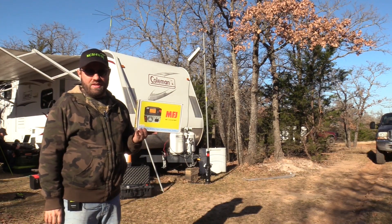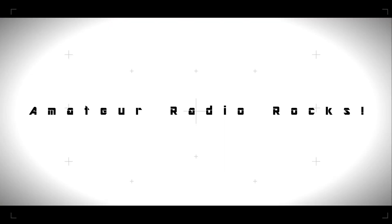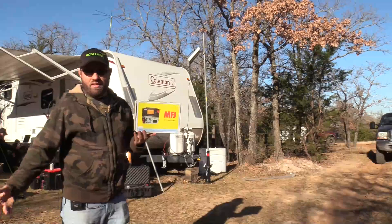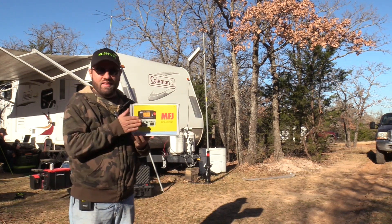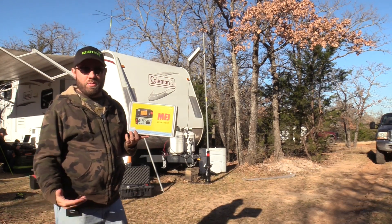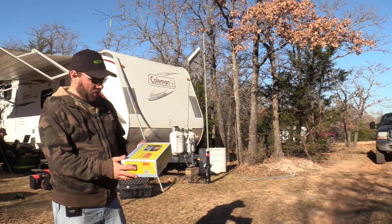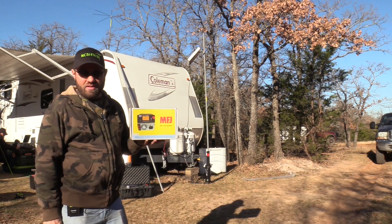The MFJ 4230 DMP power supply. This is Winter Field Day in January, the last weekend of January 2019. This is a new power supply I picked up from BuddyPole a few months ago. Haven't really had the chance to use it yet, so we're going to look at it today. It is a 30-amp digital switching power supply with a big LCD display on the front. Let's take a look at what it looks like and what features it has.